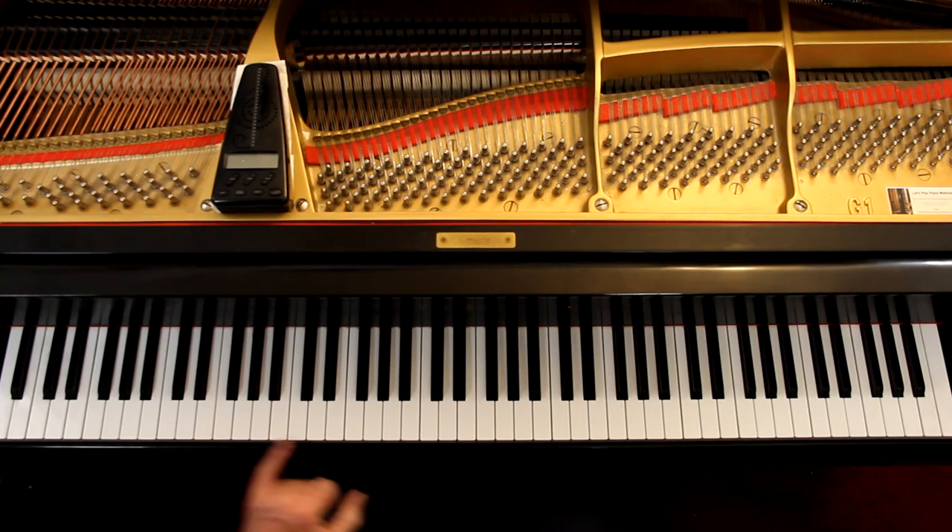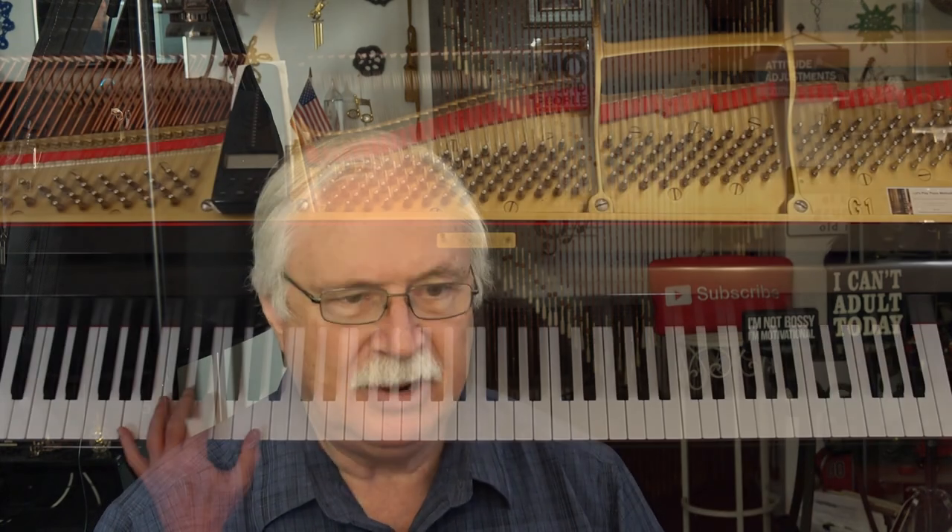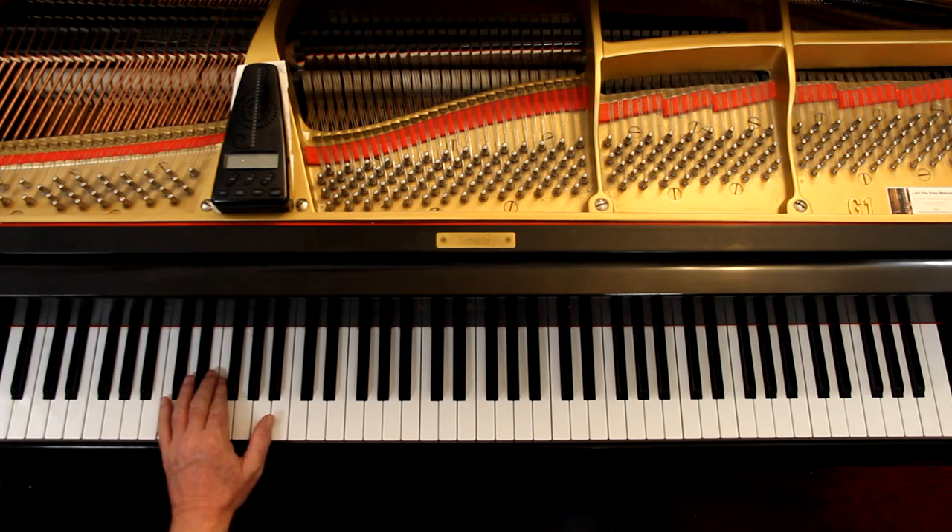Then they want you to write in the fingering for each hand — the right hand above, left hand below. If you've been doing the scales, you should be able to do this in your head. The second one is starting on a G — you probably know that's G minor. The third one is way down here; three ledger lines below the staff is an A. You need to memorize that note — it's A minor. And the last one is a C, which is C minor. The names of the keys are easy enough because they're giving you the notes. Make sure you can get the fingering.